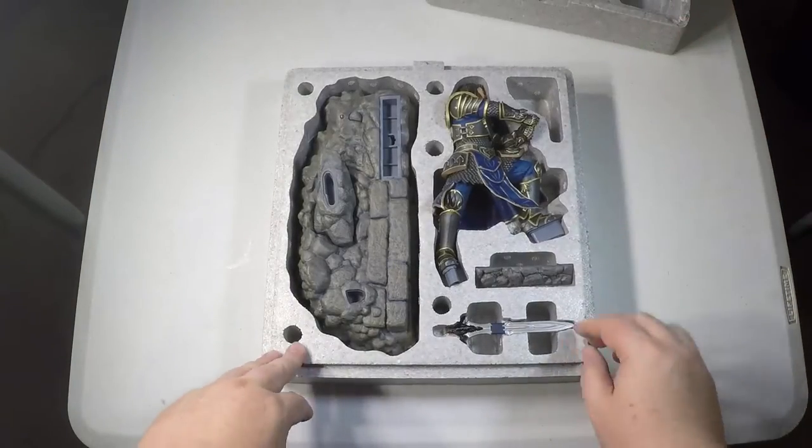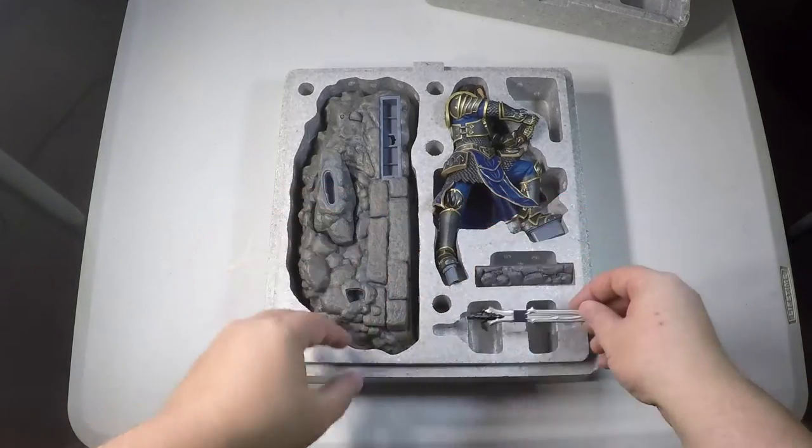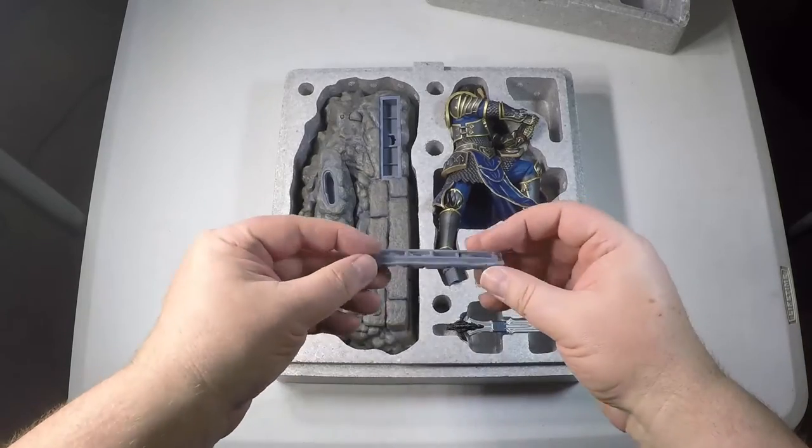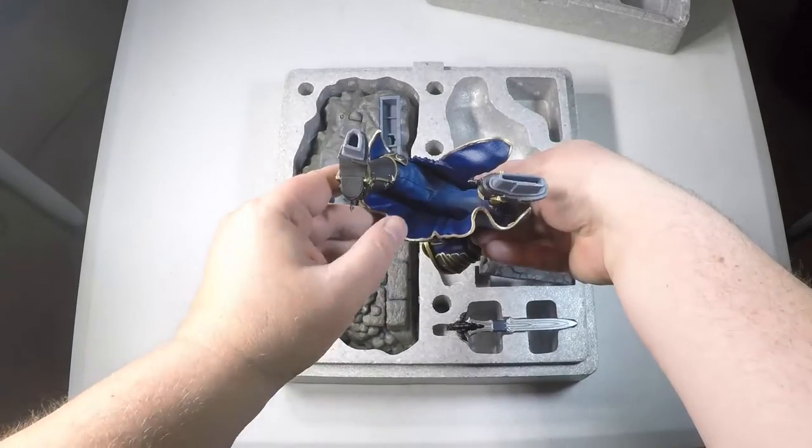It's got a premium sculpt and paint details, and of course it's made so that you can put your phone in it and it will charge it. It also depicts scenes from the Warcraft feature.